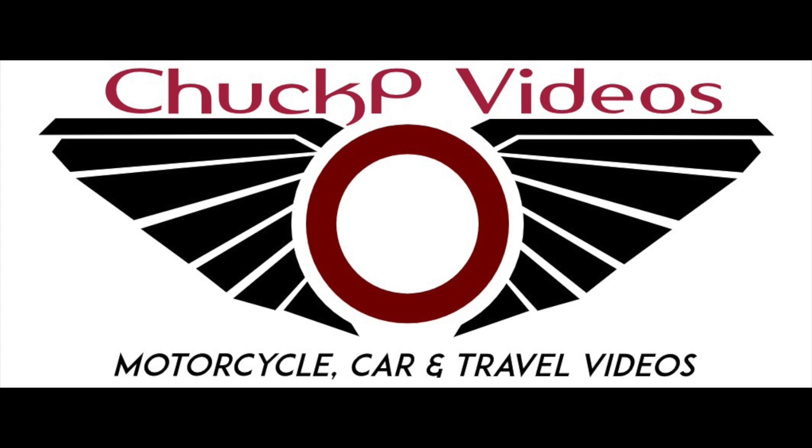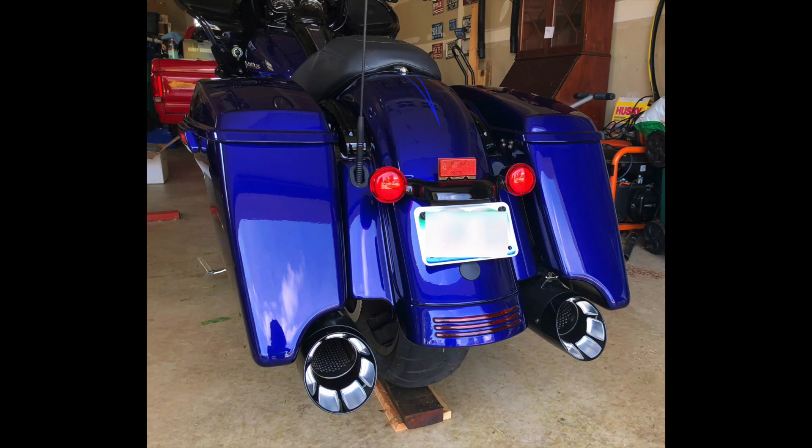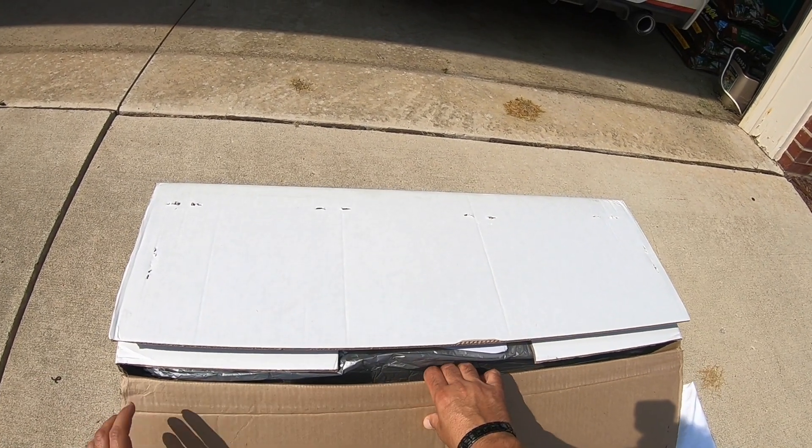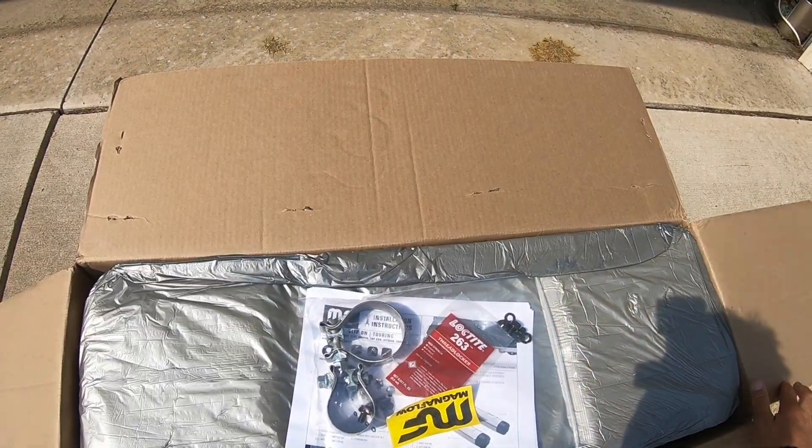Hello and what's up YouTube. Today I've got a video about the Magnaflow Hitman mufflers for Harley-Davidson touring bikes. Stay tuned for an unboxing, install, and sound clips. Remember, hit the subscribe and the like buttons if you like this video.